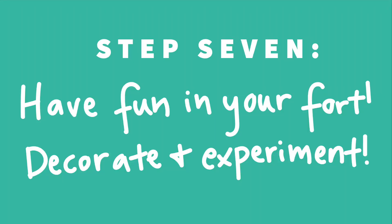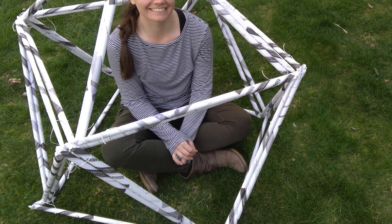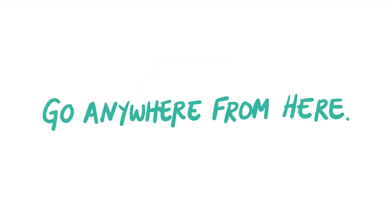And finally, step seven is to have fun in your fort. Decorate it, add a sheet, and enjoy your new cozy place. Thanks again for following along with this week's video. Don't forget to like and subscribe for more content like this. Thanks again for watching!